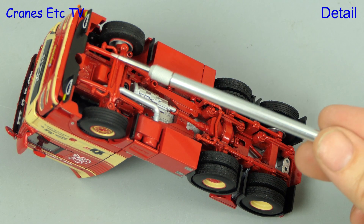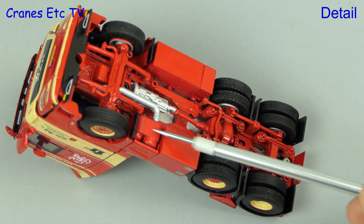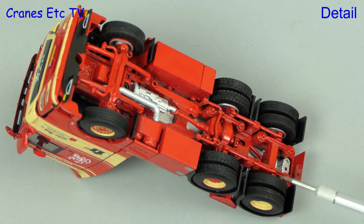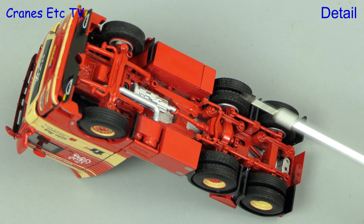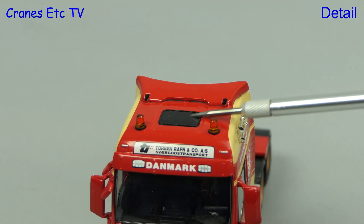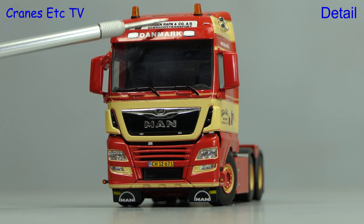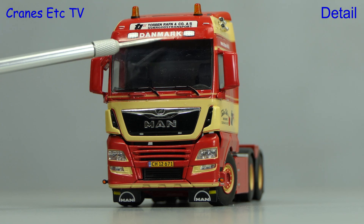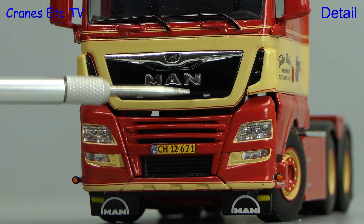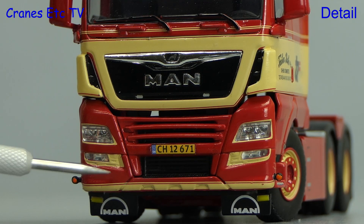Straight in under the MAN and it's a highly detailed chassis. The gearbox can be seen as can the exhaust pipe and the drive shaft runs to the single driven axle. The drive axle also has a different tyre tread pattern. There are beacon lights and a solid roof light up on top and there's nice signage above the windscreen including Torben Raffen and Denmark. This truck does look impressive with the MAN badge and there are other details including a realistic number plate.